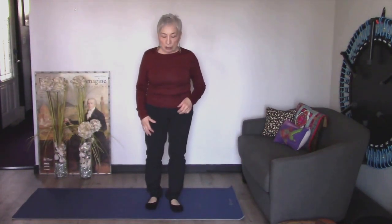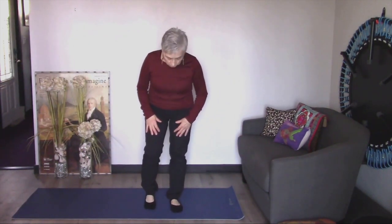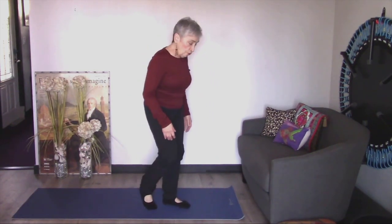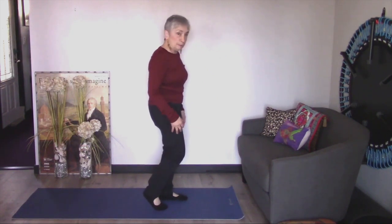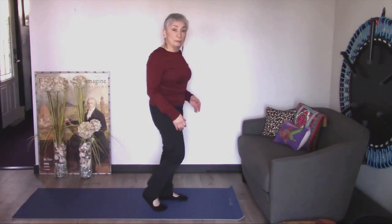I'm going to stand up nice and tall. I'm going to take one leg and just put my toes close to my instep of the other foot, so my heel is lifted and I'm about maybe a fist distance away from my other foot. My abs are engaged. Now I'm going to show you from the side so you might see a little bit better.